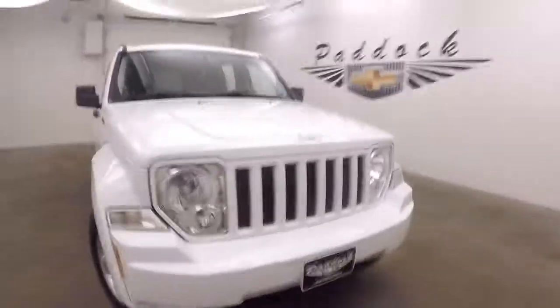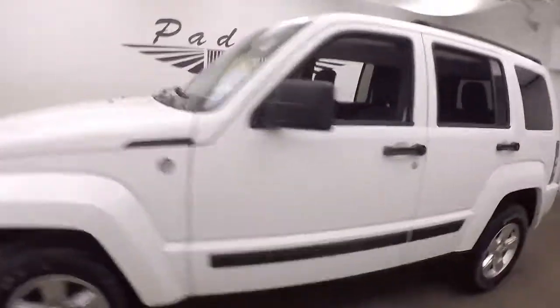It's a 2012 Jeep Liberty. Nice bright white paint, nice alloy wheels, and the tires are in decent shape.